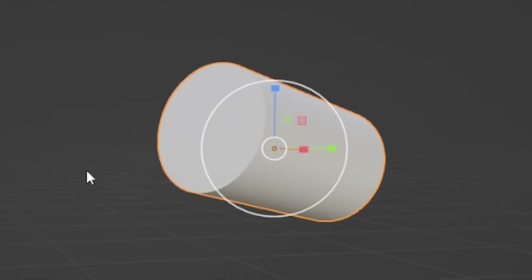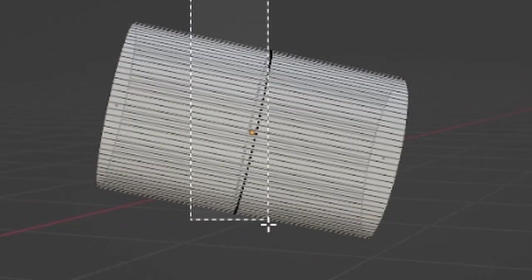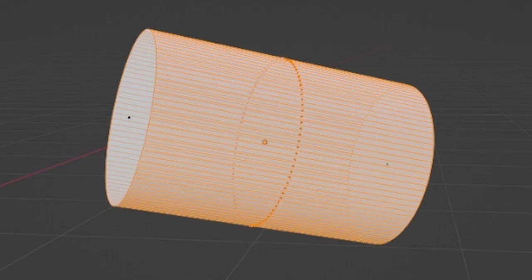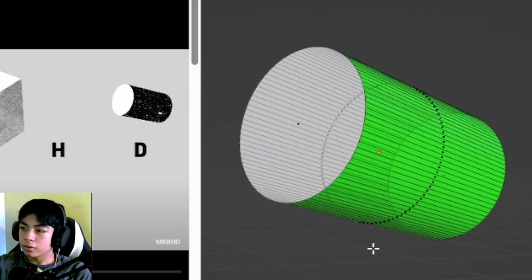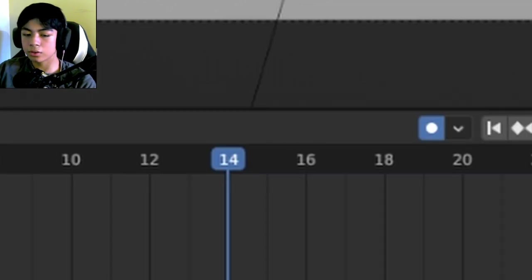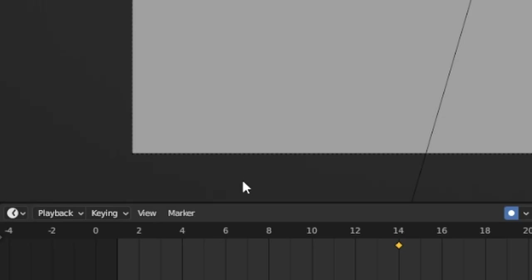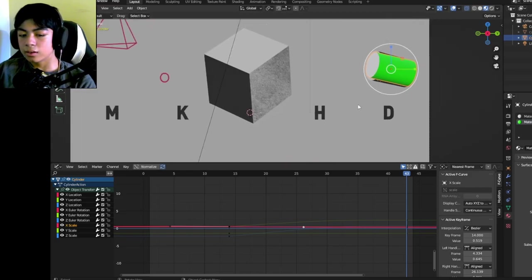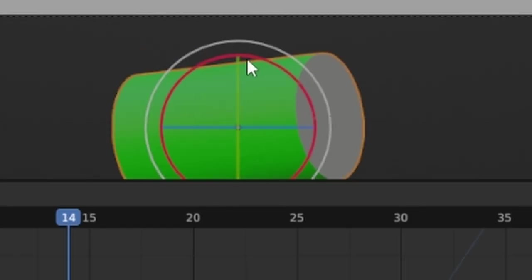I'll add green textures to the cylinder's side faces: go to material properties, hit New, switch to Edit Mode, toggle X-ray so I can select all the side faces, add another material slot, hit New, assign, and change the base color to green with full green values. Then back in Object Mode, the cylinder animation starts at frame 14, so I'll scale it up, bring it down, change to the graph editor so the animation starts fast and slows down, then add a rotation keyframe and go crazy on the rotation at frame 14.